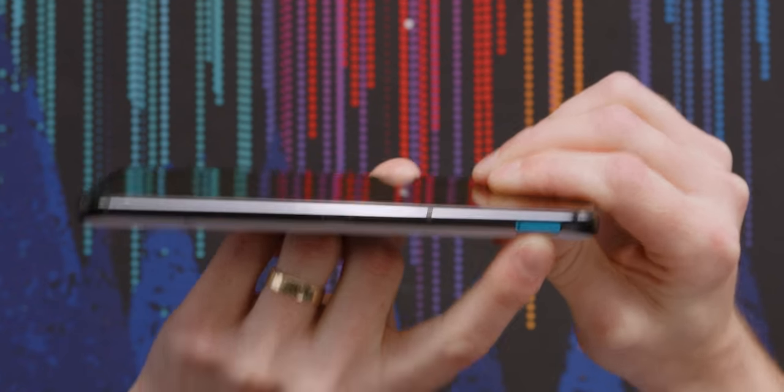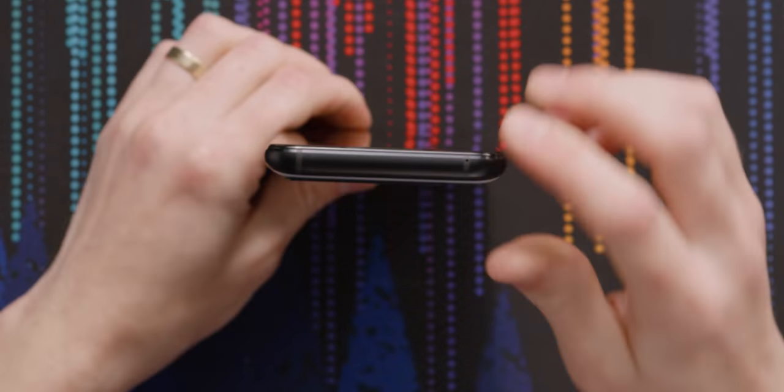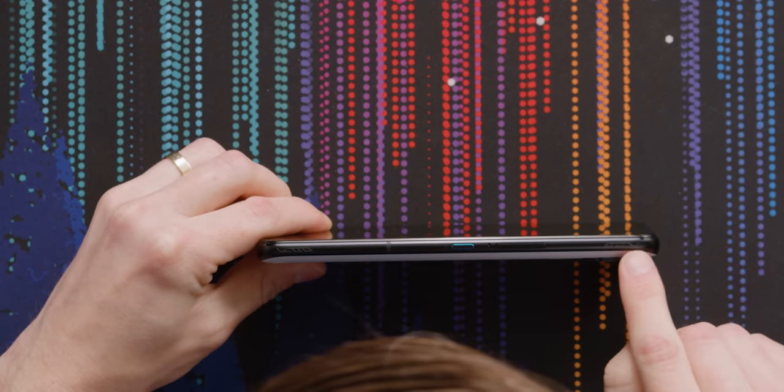SIM card slot, because there is no SD card support. It comes with 512 gigs of storage. On the top, we have nothing — maybe a mic there or something. On this side, we got the volume rocker and the power button. And I guess these are to denote the air triggers — once again, for gaming.